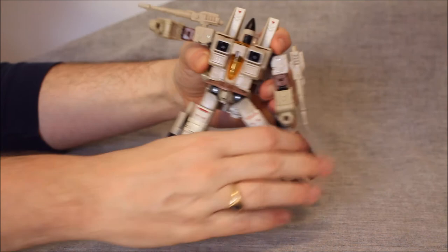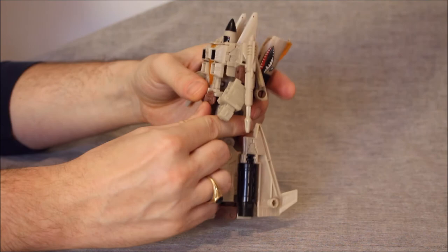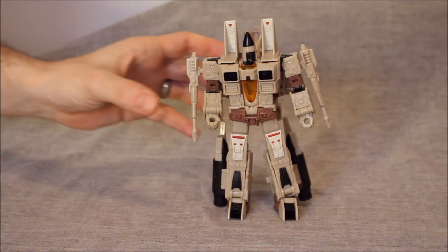I do feel like all of the joints and hinges on this guy are smoother than they are on the main Seekers — everything here works better. We have the thigh swivel built inside the thigh, which I like — I think that's a smart way to do business. We do have a nice deep knee bend. You can move the wing however you like. Again, we have the hollow toes, which I don't dig.